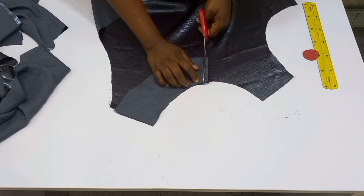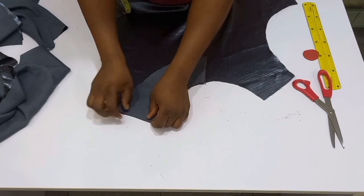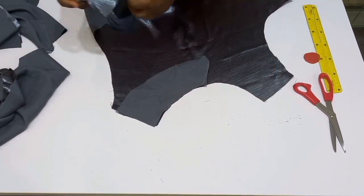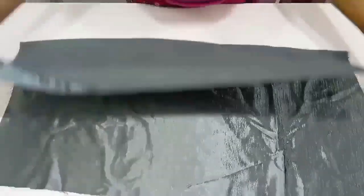This is the cape and this is how I'm going to place it on the neckline, then put in my facing before I turn it out.